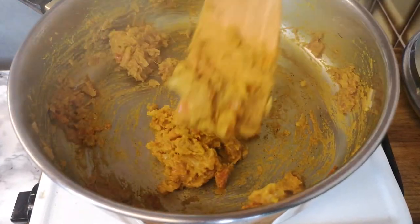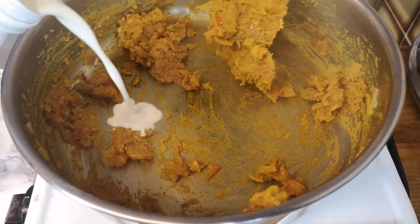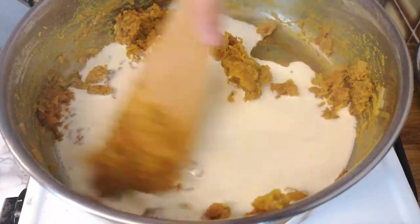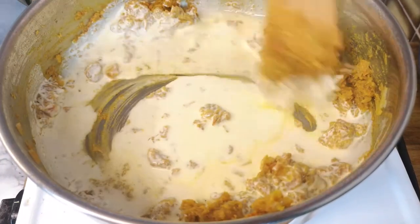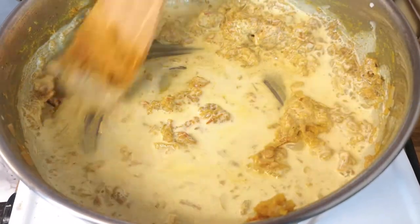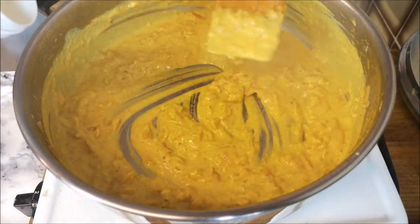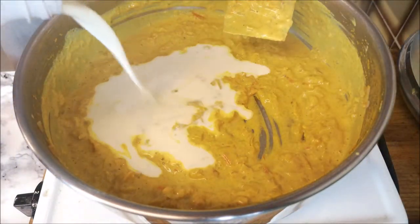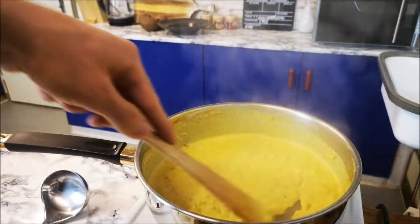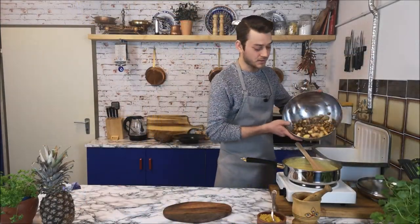Now at this moment, when the curry is smelling really intensive and nice, I'm adding cream. Of course you can also use coconut milk. If you see it's too thick, you can add more cream. When the cream starts to boil, I'm adding the chicken and the mushroom.